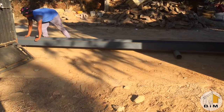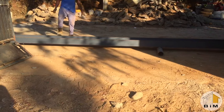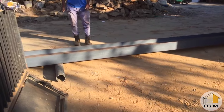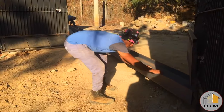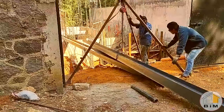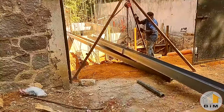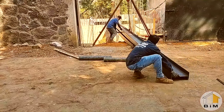Meanwhile there are two guys out in the street preparing to bring in the first beams onto the work site. They slide those off the pile onto large steel pipes and roll them into position so that they can turn and point them in through the gate. Once they have it in position they use a tripod with block and tackle to raise them up at a balance point and make them relatively easy to slide forward.